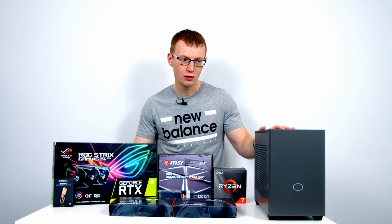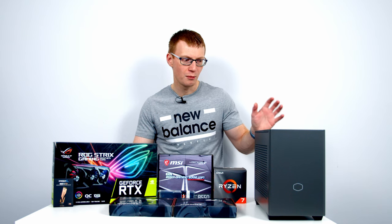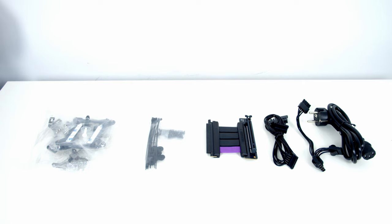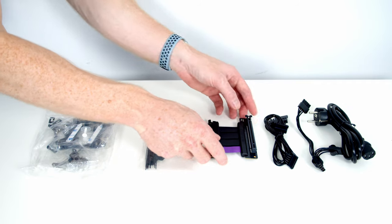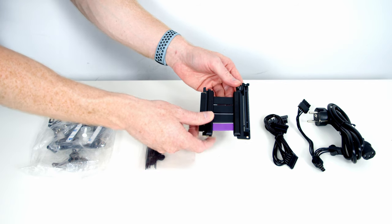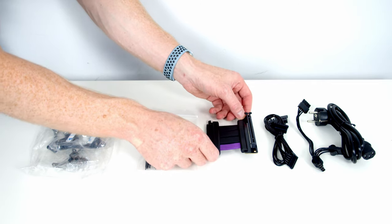With the original NR200P you could have your radiator on the side or at the bottom, but having it at the top is completely new for the NR200P Max, so you'll be really interested to see how that affects thermal performance. Another new thing is that the included riser cable is now Gen 4, which is important because you're going to have to mount your GPU in the vertical orientation — there is no option to mount it horizontally. Well done to Cooler Master for including a Gen 4 GPU riser cable.